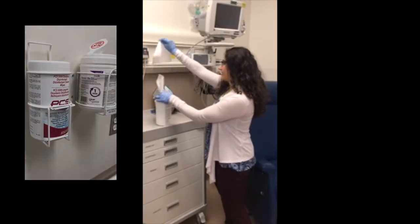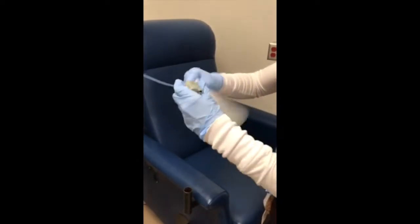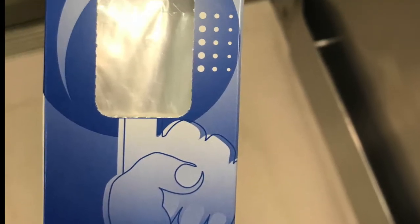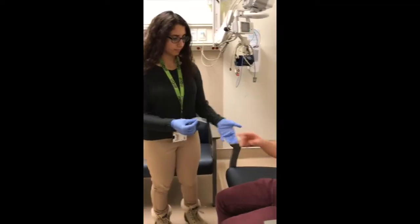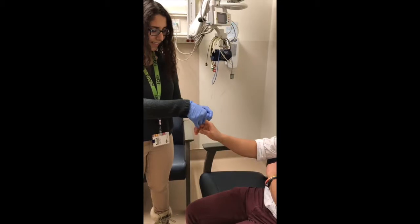Taking a PCS 5000 wipe, be sure to apply rigorous pressure when cleaning both the inside and the outside of the pulse oximeter. When using pulse oximeter finger covers as seen in this video, be sure that the patient performs hand hygiene. Then, taking a finger cover, place it on the patient's finger.